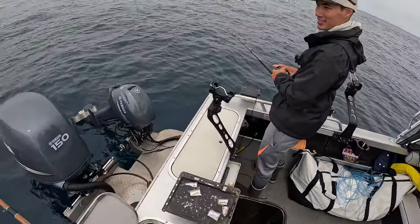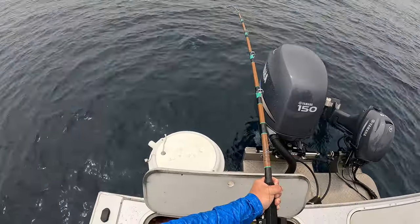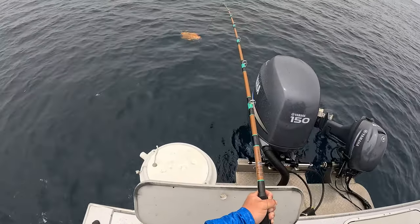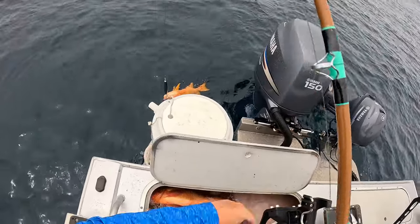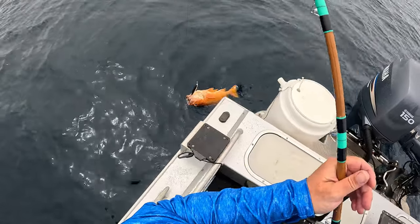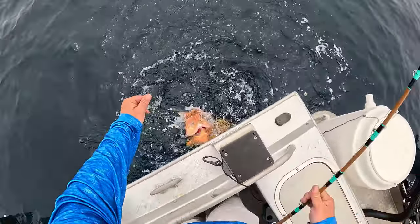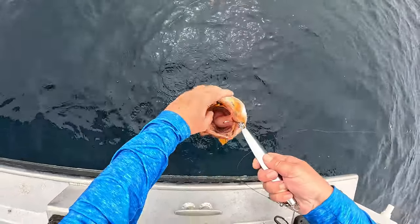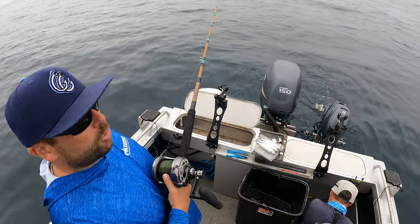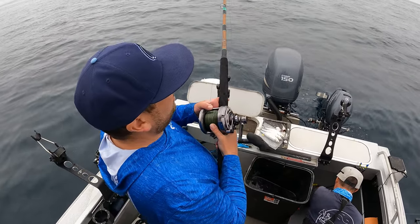I think I might have a hitchhiker here toward the end because my line got a lot heavier. Just another canary — jesus! We're in the canary spot, huh? I'm just dropping down now trying to get a ling cod. It's been pretty tough — I don't know why we haven't gotten one yet.